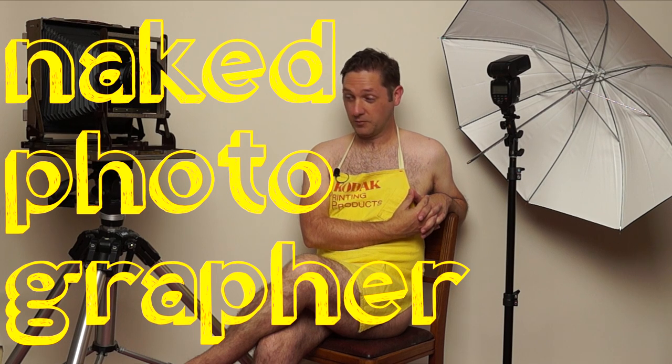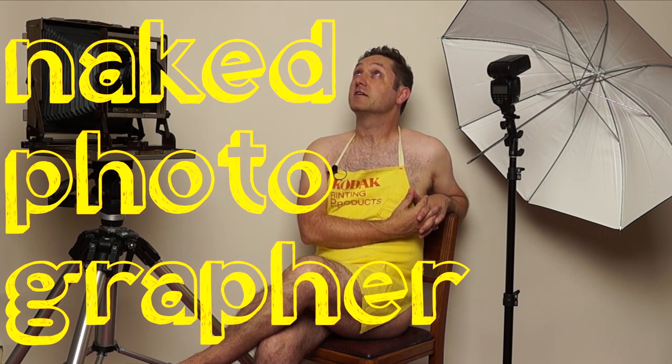If you've ever felt like printing wasn't challenging enough with one filter, let's make it two. Welcome to the Naked Photographer, where I'll be exposing myself. No. That's not better in my head.